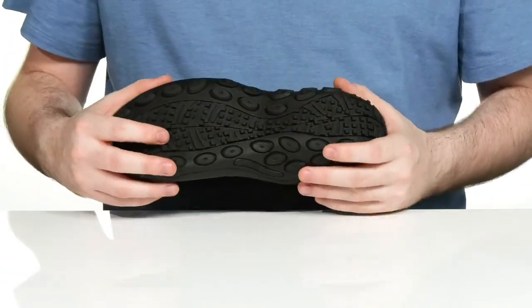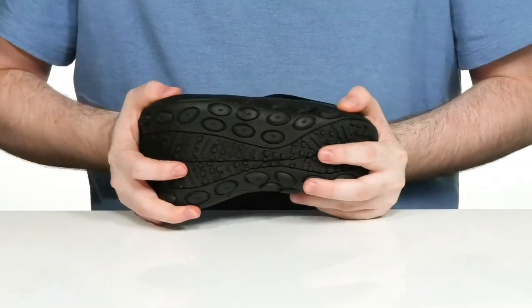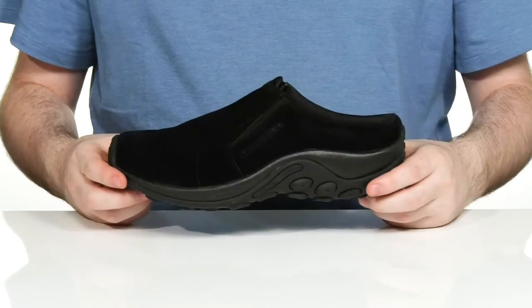Underneath it has a grippy rubber outsole that's super strong and durable with a non-marking design. Using a little bit of flex in the toe, it even curves up in the heel and on the front to give it extra durability.